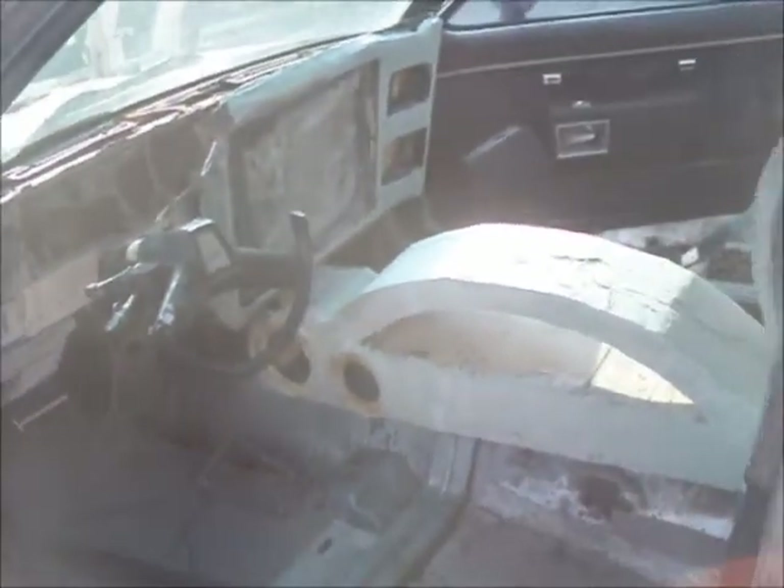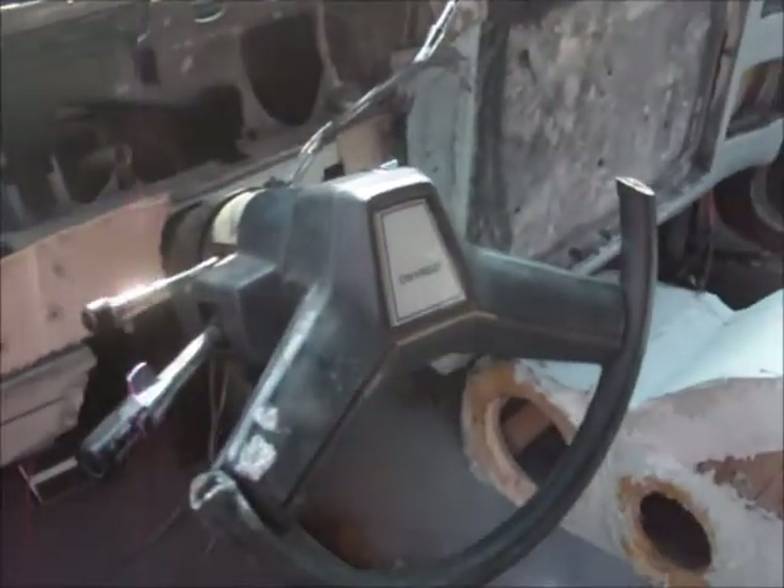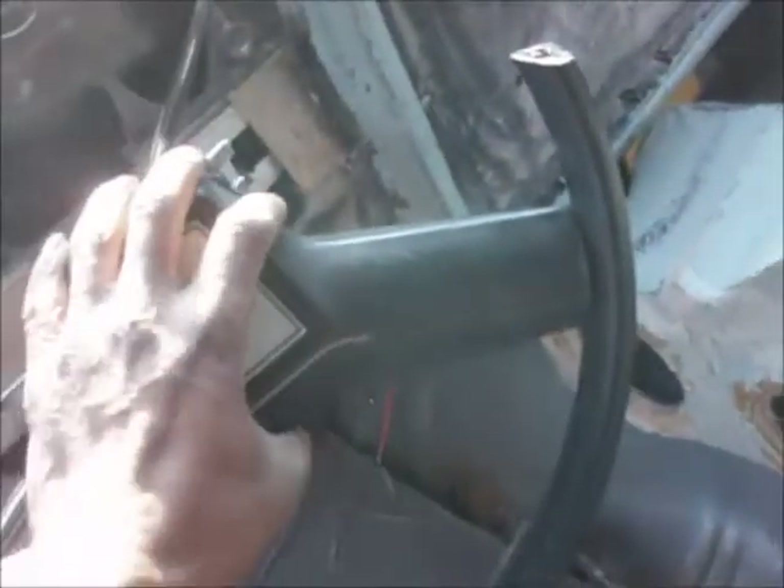I'm going to show you guys the update on my box Chevy. I switched it up from the iPad — I'm going with a tablet. I'm going to put an Android tablet in the steering wheel. It's not as big as that, but that's where we're going to go with it.